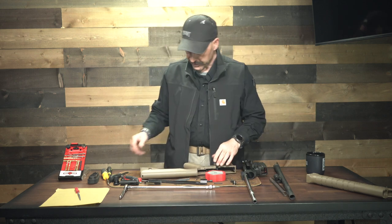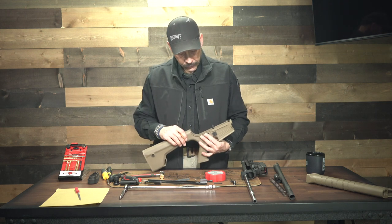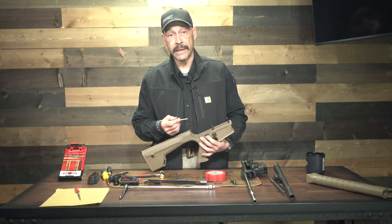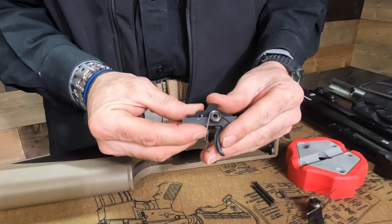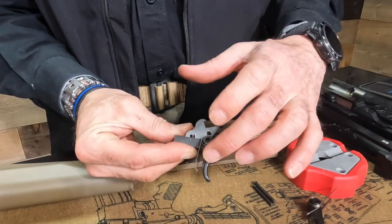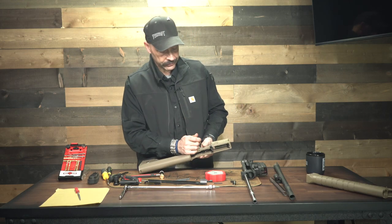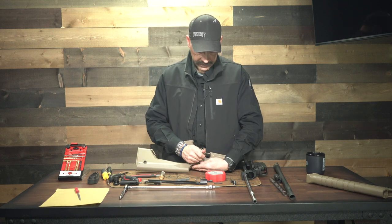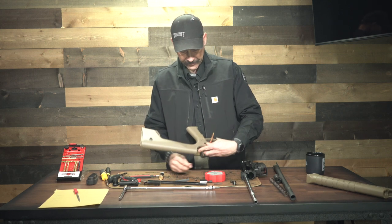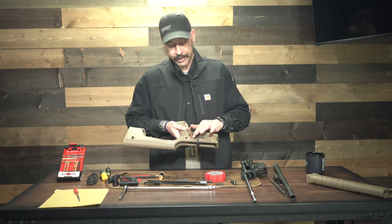Then you're going to do the exact same thing. Be careful here — there are five parts if you count the pin: the pin, the disconnector, the trigger assembly, the spring underneath that has to line up in a notch in that disconnector, and then the pin goes through. Kind of keep your hand over it so you can contain all of that as you push the punch through. Out comes your pin and you see it's all still held together by that pin, so the moment I pull this punch out of here, it's all going to fall out.